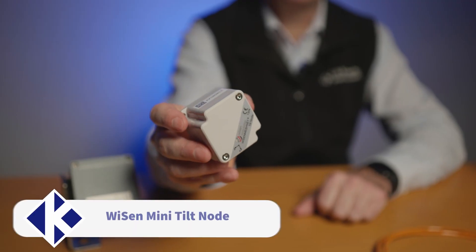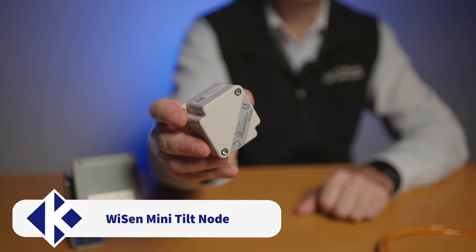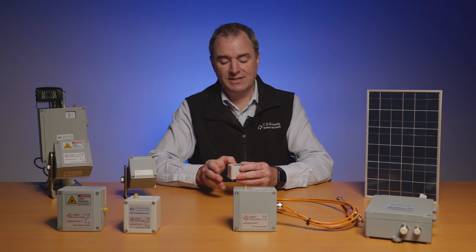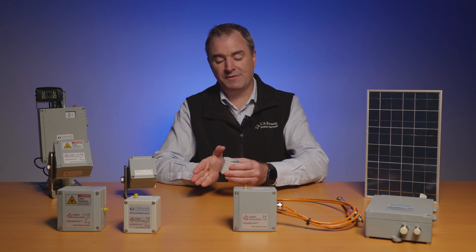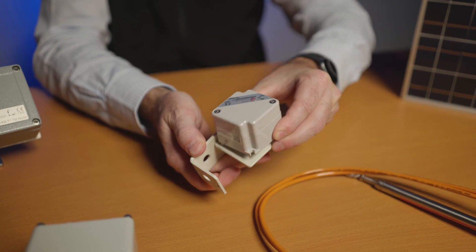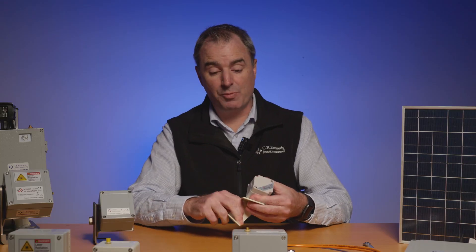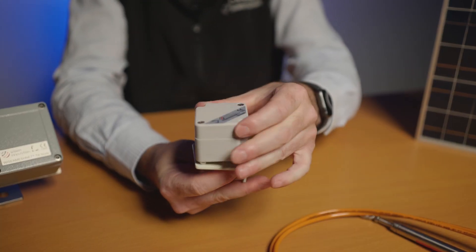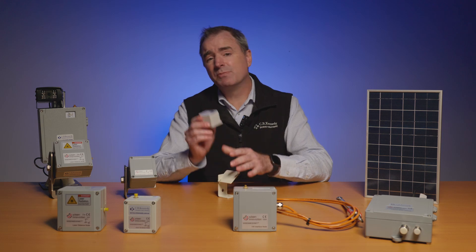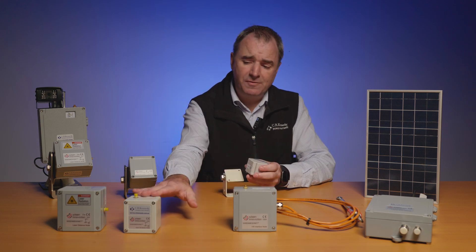Now let's have a look at the next one. This is a smaller mini tilt — the same accuracy as the Omnitilt, but this one only works on two axes, so really just movement left and right and forward and backwards. We use a bracket that looks like this — it's a right angle bracket to be able to mount this on retaining walls and buildings for monitoring movement. Same IP rating, and the smaller radio range means that one works up to 400 meters.